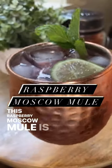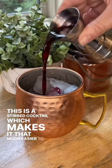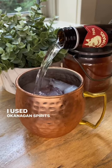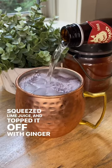This Raspberry Moscow Mule is so easy to make and delicious. This is a stirred cocktail, which makes it that much easier to mix together and is made with only four ingredients. I used Okanagan-feared vodka, raspberry liqueur, freshly squeezed lime juice, and topped it off with ginger beer.